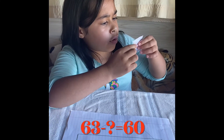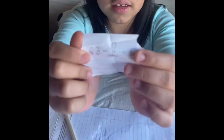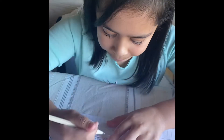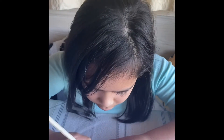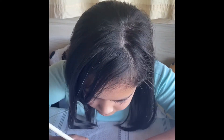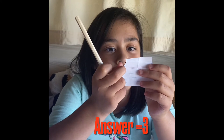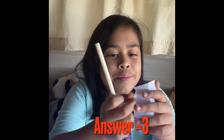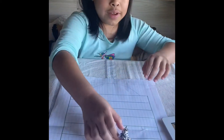63 minus what equals 60? 63 minus 3 equals 60. 64 minus 6 — now you write it on 6, let me move over here.